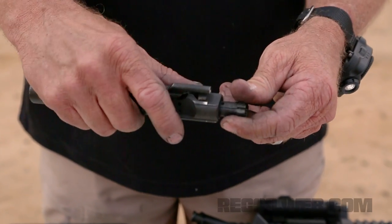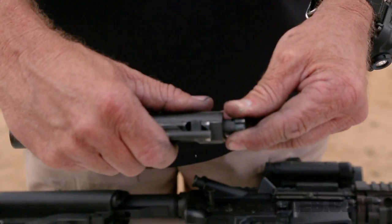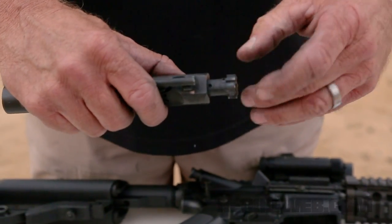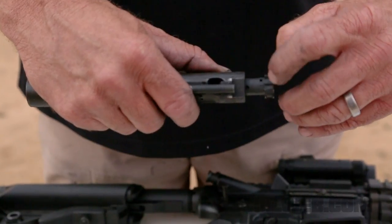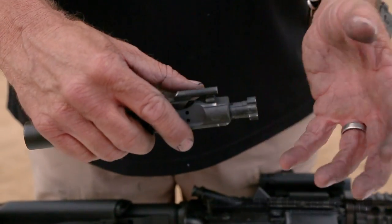The cam slots cause the bolt to move about two and a half times farther prior to starting to unlock. That reduces the force on the bolt lugs before unlocking by about 40% — so that's a major deal to avoiding bolt breakage.